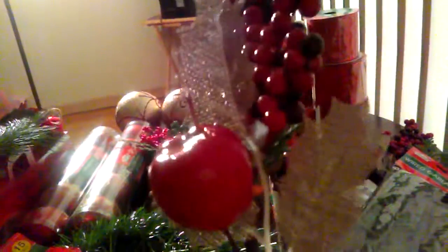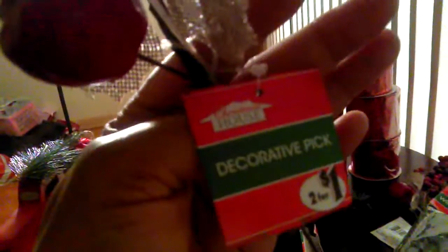I also found these smaller picks — two of them — a mixture of red berries with apple and gauze ribbon. These were two for one dollar, and they'll be used as fillers.